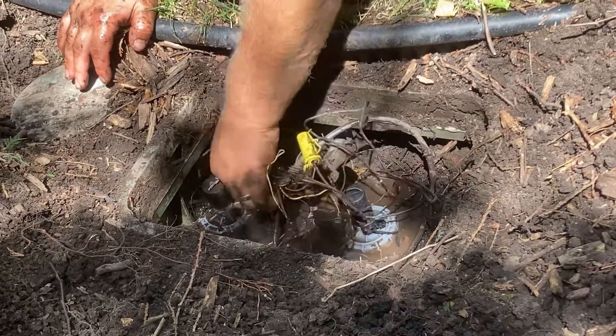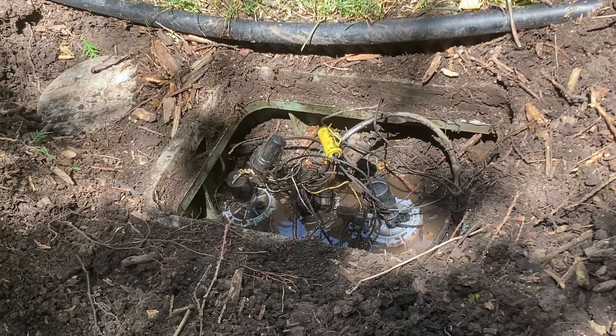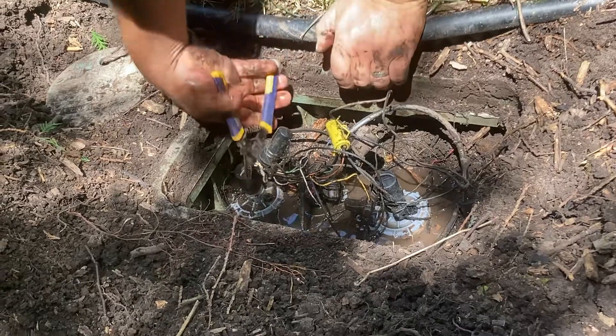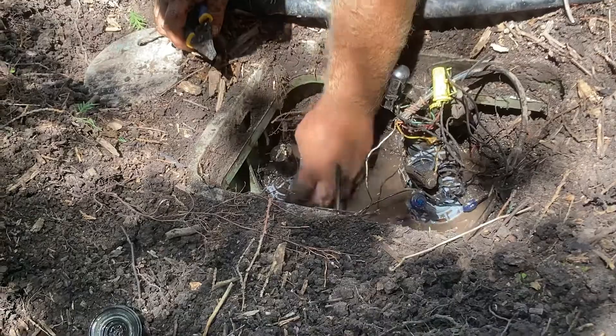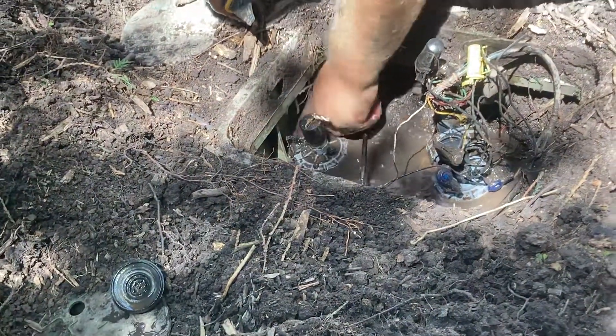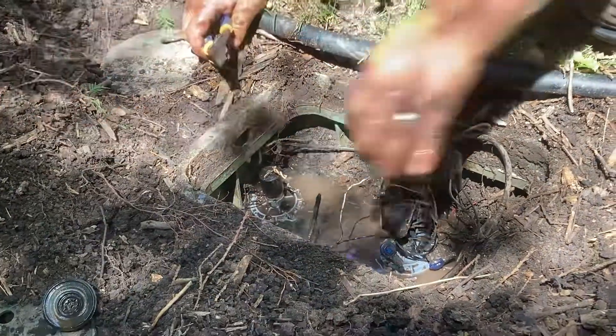What a mess of wiring. I'm going to clear out around it and get some of the floaters out of there.